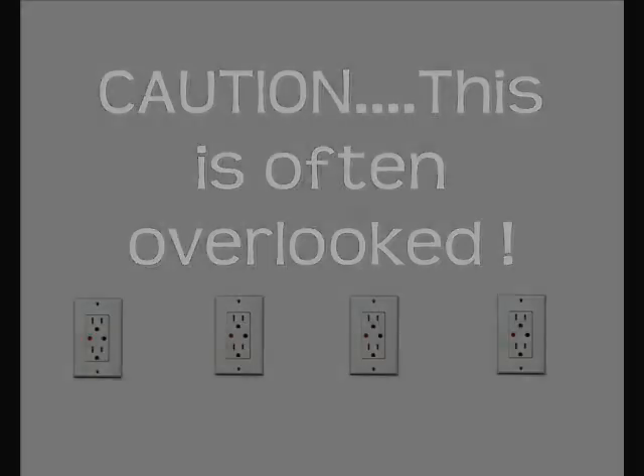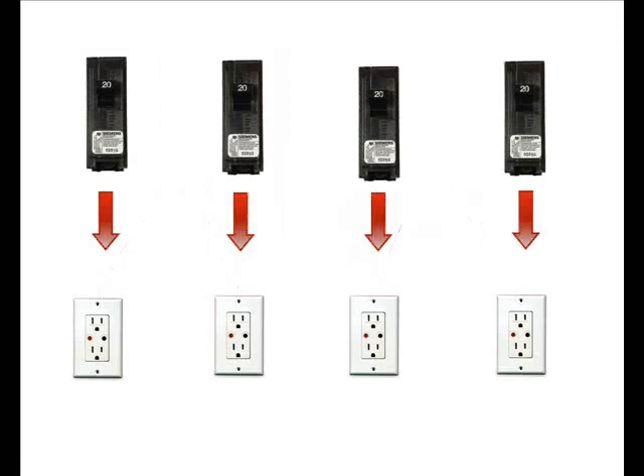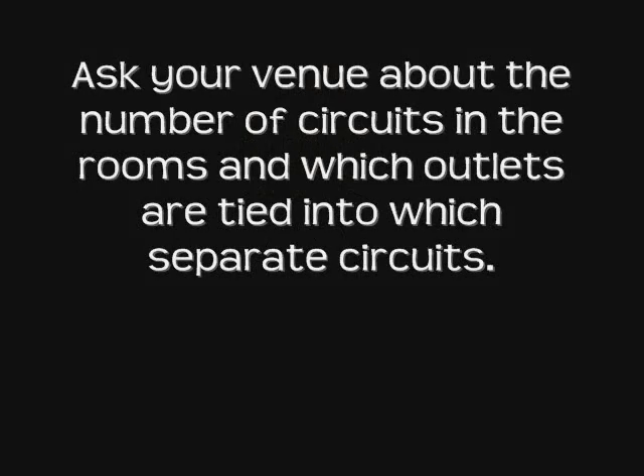This is often overlooked and extremely important. Now, everybody knows outlets. Outlets represent a way for the user to plug into a circuit and use the power that's there. Remember, the number of outlets does not necessarily represent the number of circuits. Talent needs access to at least one outlet for each separate circuit. It is a common mistake that outlets get confused with circuits. As you can see in this illustration, all four outlets are pulling from only one circuit. If your entertainment plugs everything into these outlets, you are destined for many uncomfortable interruptions. Ask your venue about the number of circuits in the room and which outlets are tied into which separate circuits.